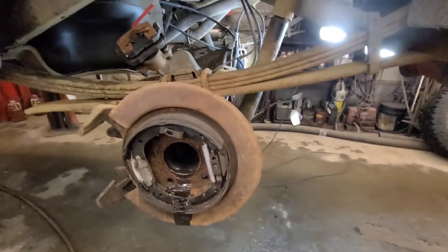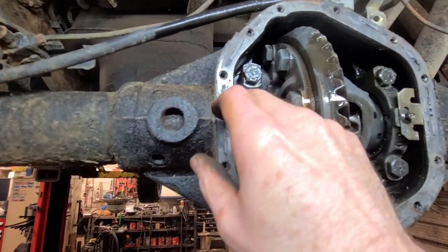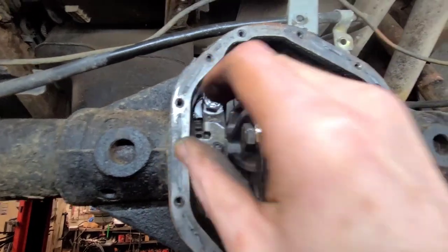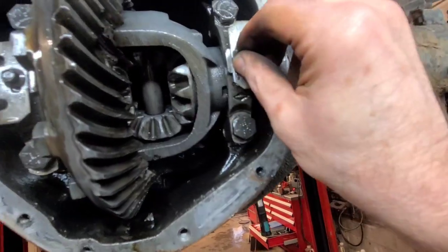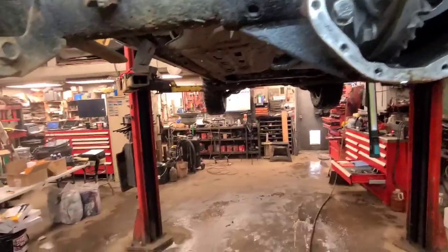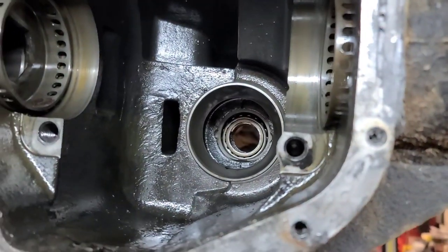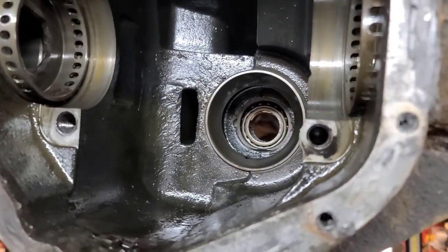Now we're ready to pull the carrier out. It's important not to mix the caps up, so I've marked the cap on this side — put a center punch mark here and one here as well. Two marks here and then two on this side on top of the bolt. We're going to loosen off these retainers and back them off. I rotated this adjuster up one quarter turn and this one down one quarter turn. I don't want to change them too much because that's your backlash and preload on the side bearings.